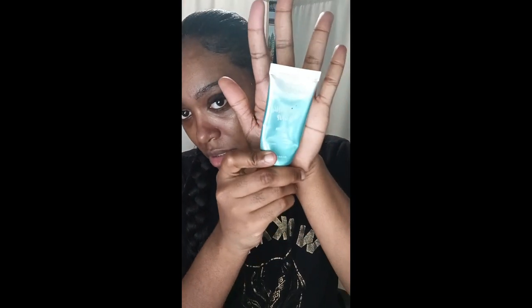First things first, apply face primer. I'm using Kiss Face Primer Hydration Cool. I'm going to place some on my forehead and on my cheeks, left and right side as well. I'm just going to squeeze some on my fingers and apply that face primer, which is very important — you want your skin to be very smooth on your first day back to school.